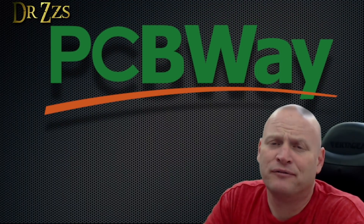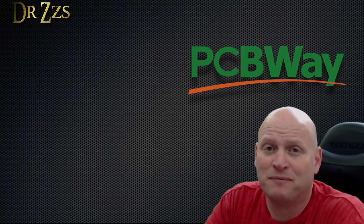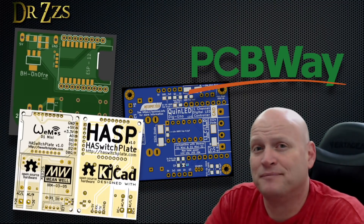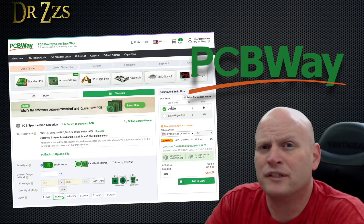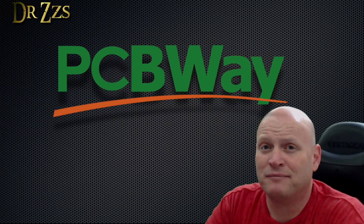Big thanks to PCBWay for sponsoring this video. A lot of my favorite projects use custom PCBs, like the B8-0-Free, all of the Quinn LED boards, and the HA switch plate. Ordering from PCBWay is pretty easy and they're always running some kind of special, so you can be pretty sure that you're getting a good deal. They deliver fast, but most importantly, it's good quality stuff. So if you've got a project that needs custom PCBs, check out PCBWay.